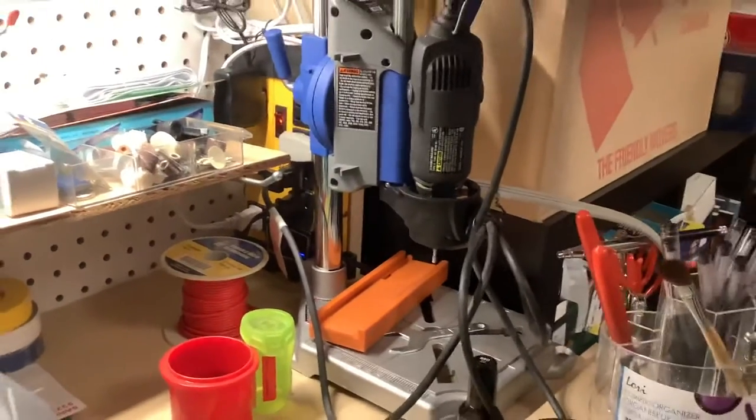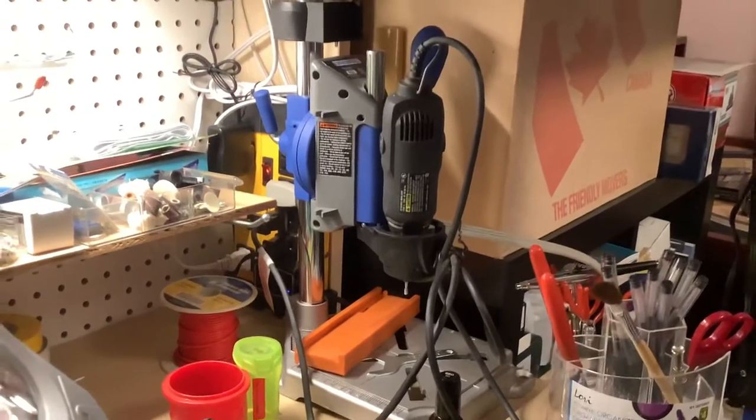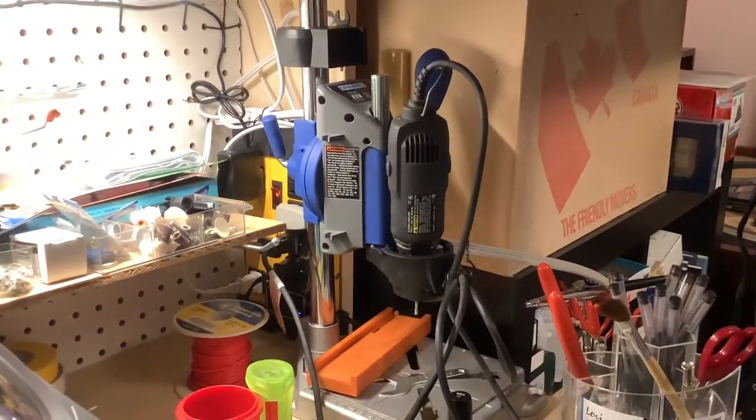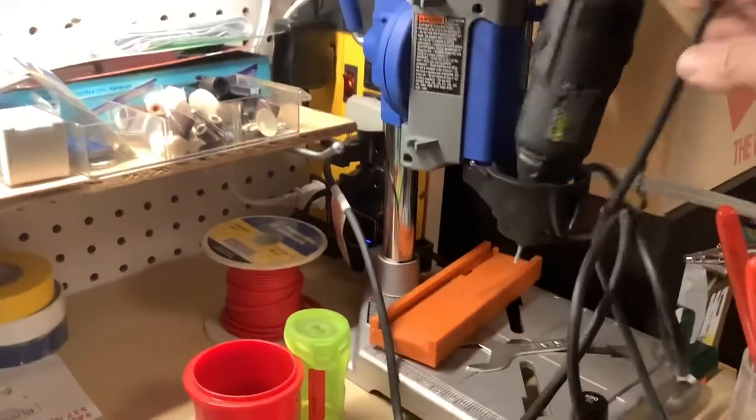Since I'm recording video and we've been talking about milling with a Dremel, here's a Dremel drill press and you can see how much height adjustment you have here. The main problem with these — there's nothing wrong with them, people whine about them — this one's not fastened right now so it's just loose in the housing, but there isn't a whole lot of vertical room between the plate.